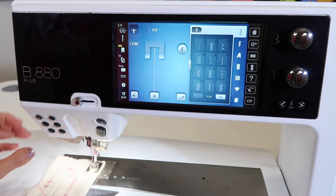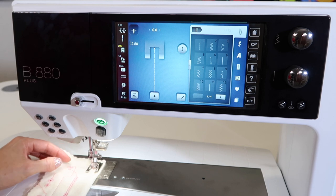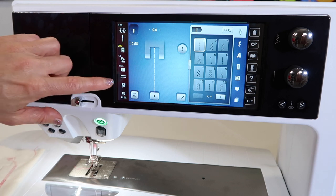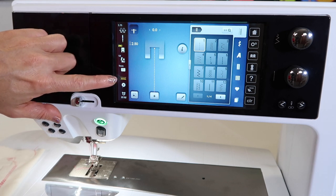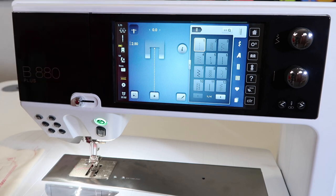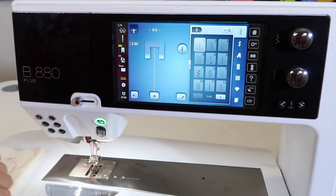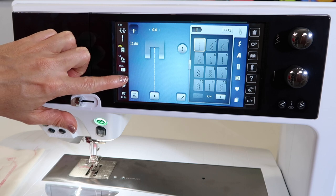Let's say for example that you want the feed dogs to be down for a particular technique. There's a place on screen that will have you lower them just with a touch of a button. This yellow indicator will keep the feed dogs from coming back up and being engaged. Where you used to have a button on the side of the machine to lower feed dogs, now it's actually on screen.